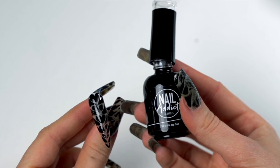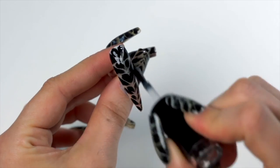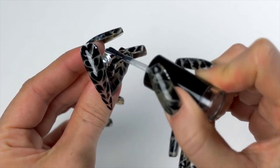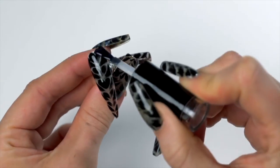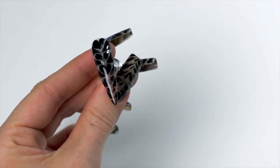Now we're going in with our finishing top coat — the Nail Addict Matte Top Coat. Honestly, this design looks great shiny too, but if you want that real tabby cat fur look, I definitely recommend the matte.